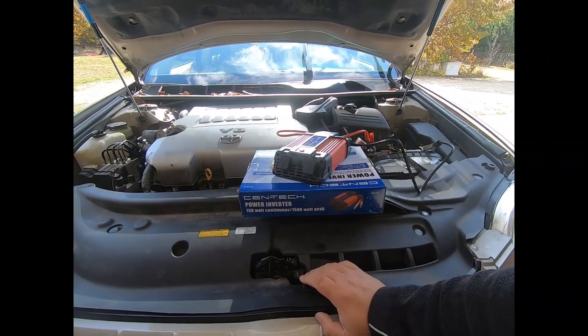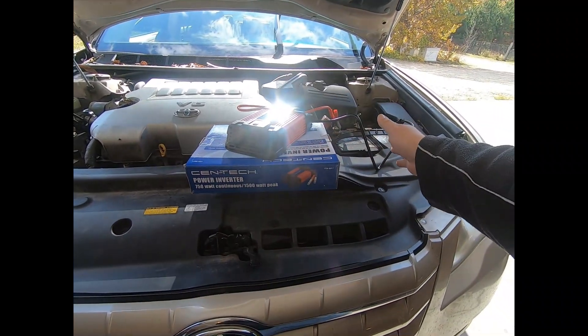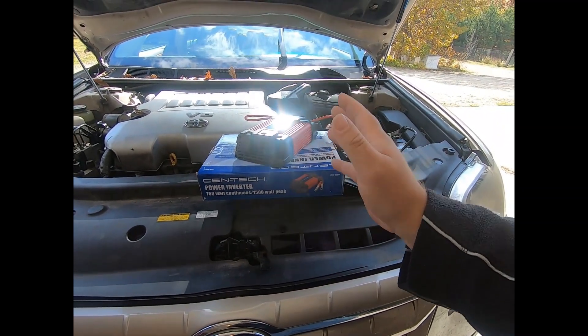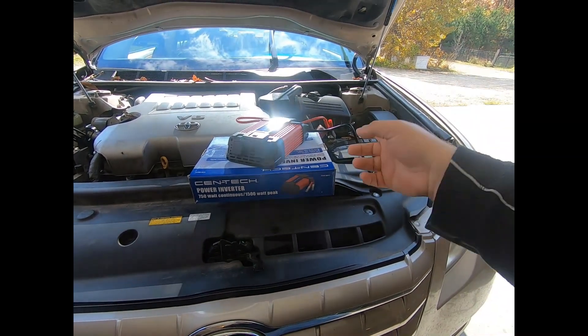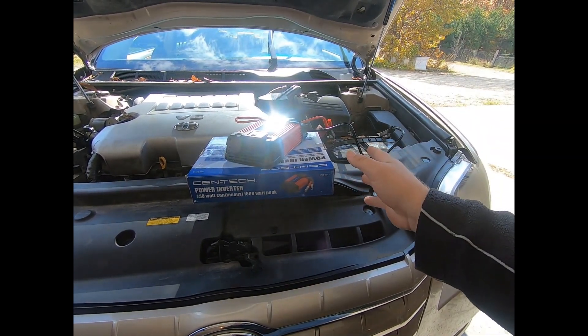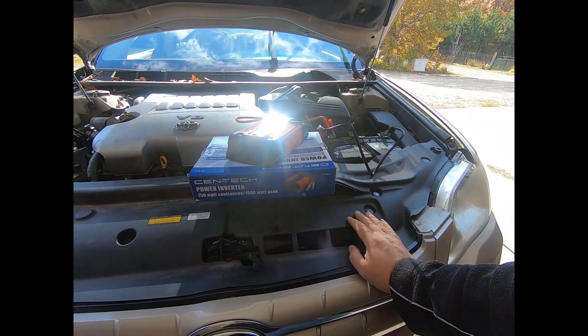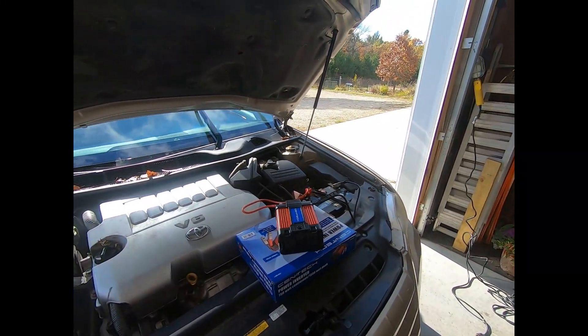One thing I will say: when you're done, turn this off and unhook it, but leave the car running for at least a good half hour afterward to recharge the battery. Otherwise, when you go to start the vehicle again you may have taxed the battery too much and not left enough juice in it to start. So I'm just going to show you here how easy this is to work.